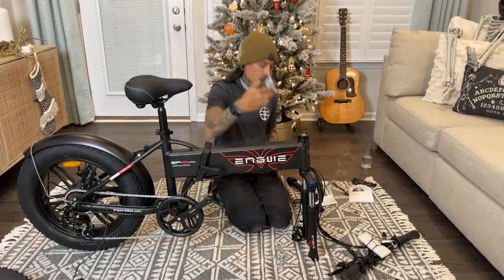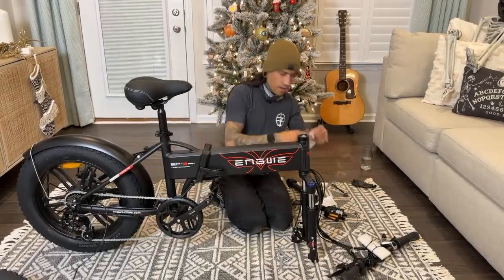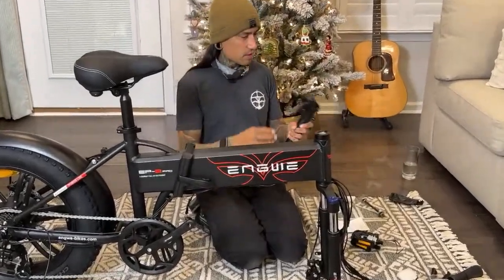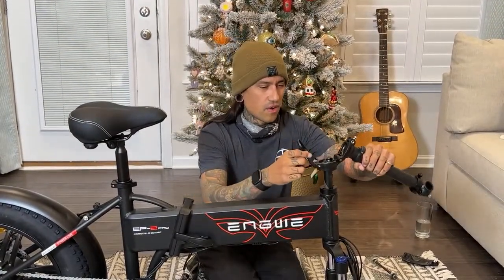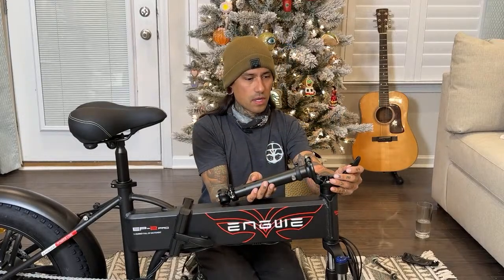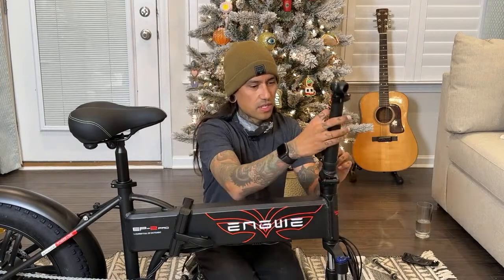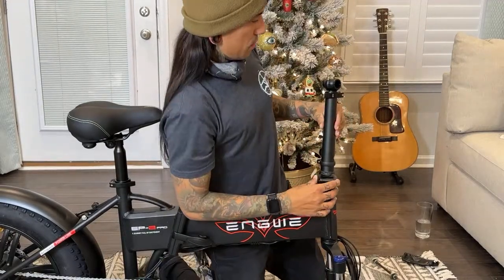It's got moped pedals. What the heck! All right, this is the instruction manual. Throw it out. I'm guessing this is forward because that folds down like that. You guys know which way this is? What does it fold down? I think it folds down to the side, but I don't know which side. Should I look at the instruction manual?